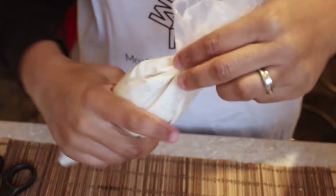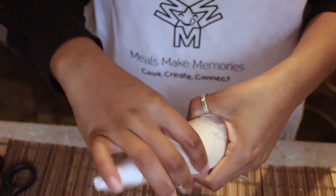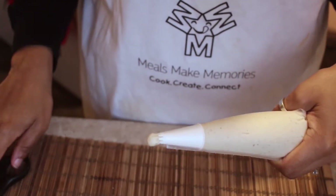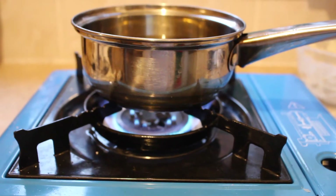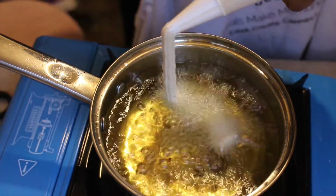For the ridges on your churros you'll need to use a star-shaped nozzle at the end of your piping bag. As a test to see if your batter is thick enough, you should be able to squeeze them out and cut with a pair of scissors. Heat enough oil in a smallish sized saucepan to shallow fry the batter.